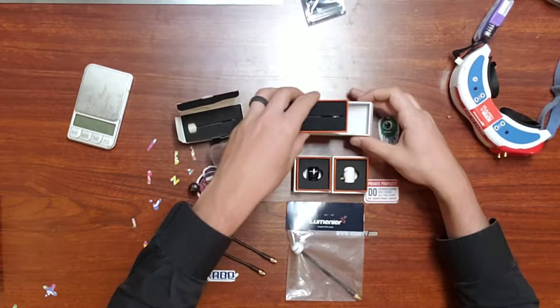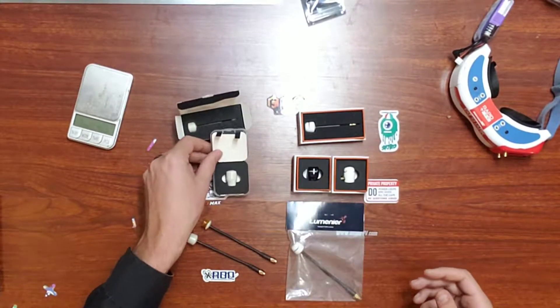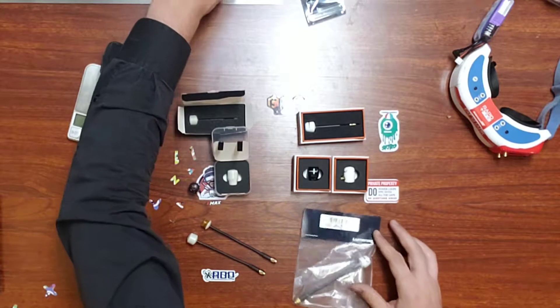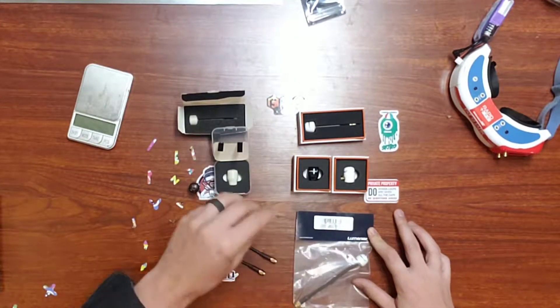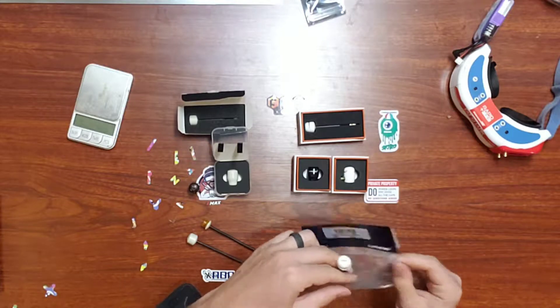One thing I do think this antenna has over the original one is the fact that it has a larger bandwidth. Given that more and more VTXs are coming out with low band — though I don't recommend using low band since it is illegal — it should work better with this antenna, at least in theory.